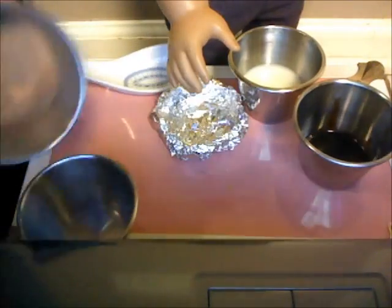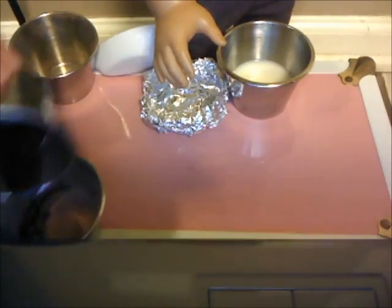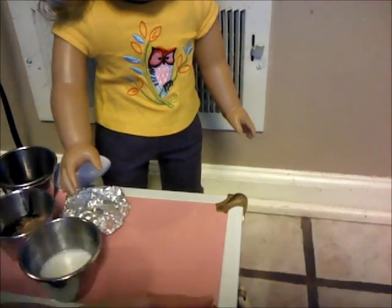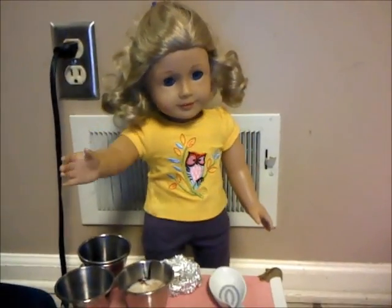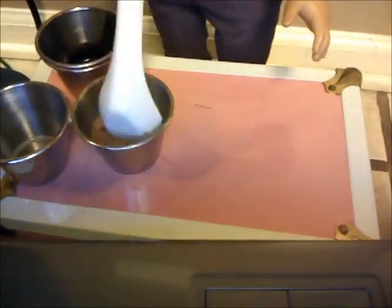So first, what you want to do is pour the cocoa powder in there and then the chocolate syrup. And then last, add the milk. Next, what you want to do is stir it.